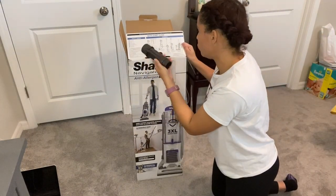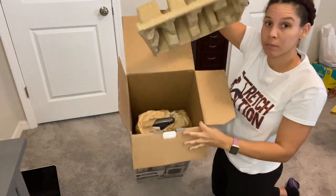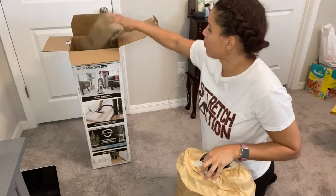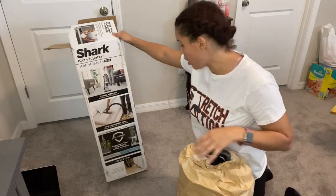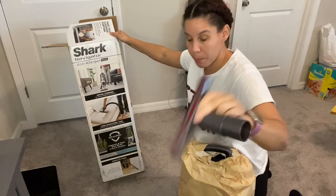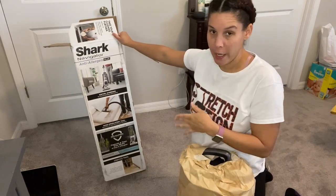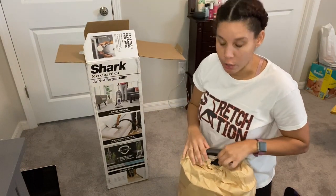They wrapped everything very nicely and the instructions are easy to follow. I really like Shark products — this is the second vacuum I've bought from them. Some of the specs: it has swivel steering so it moves and rotates with you, a wide upholstery tool for the couch, stairs, or carpet, and an allergen-sealed system that captures and traps over 99.9% of allergens. That's why I got it — we have a lot of allergies. If you have pets, this is really good. There's also a crevice tool.